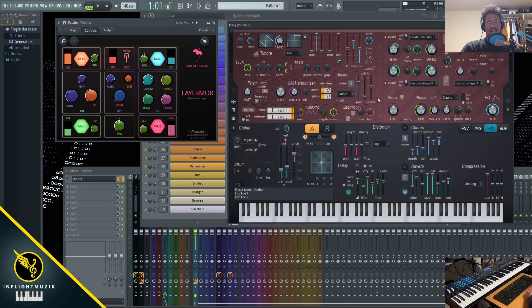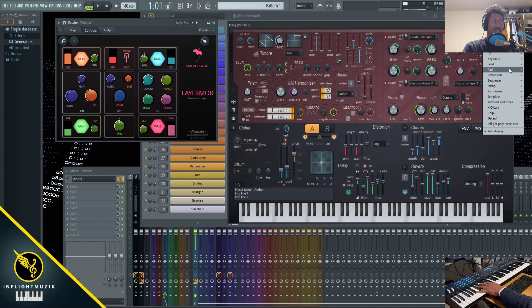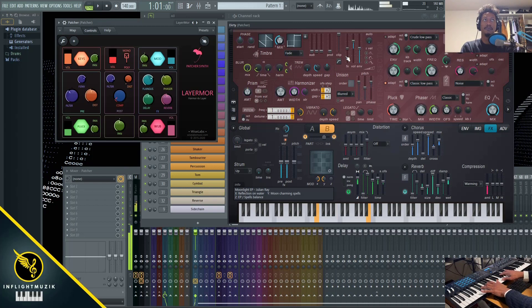I definitely want to emphasize going into each of these individual Harmors and adjusting them further — and maybe go even crazier by switching out the presets. For example, on dirty where we're controlling the keys, let's go to the presets and switch this to something from the keyboard section — let's try Moonlight EP. All we did was change one of the four presets, and without making any other adjustments, this thing can keep you busy for days and days in terms of quickly creating patches that sound really really good.